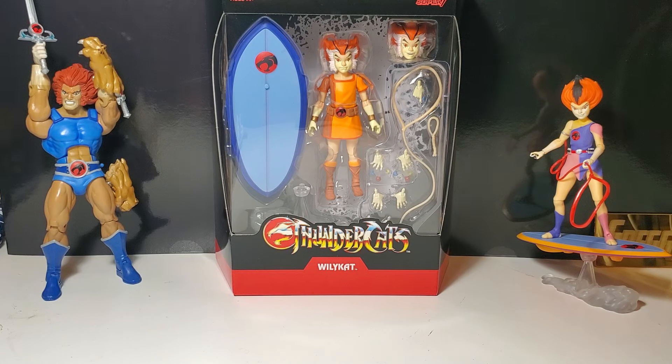Finally, we get the OG team in its completed form from Super 7. Some of you might be saying we already have the twins from the past from the San Diego Comic-Con, which is true. I did have that two-pack but sold it a long time ago. When Super 7 started releasing these figures and we were getting all of the Thundercats, I had to get these new updated figures — and they are updated and they look fantastic.